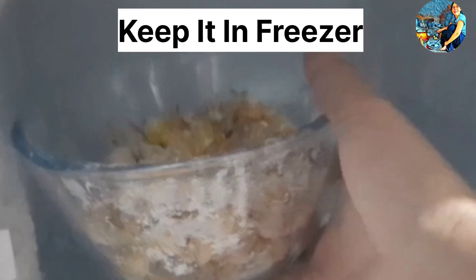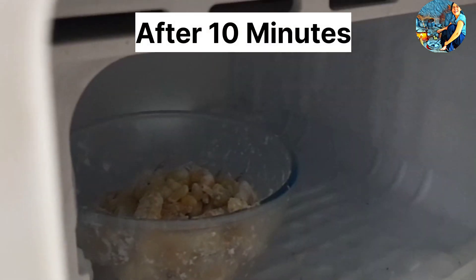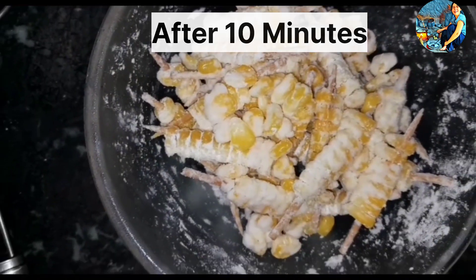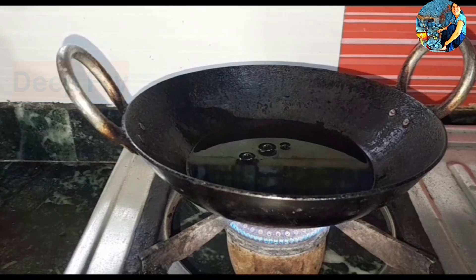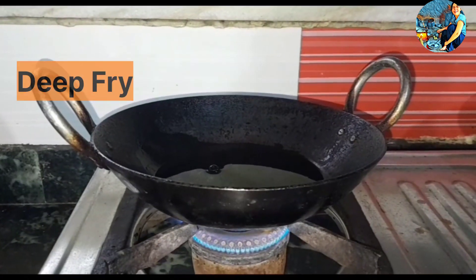We will keep it aside. We have removed the batter. We will remove the batter and put it in the fridge.